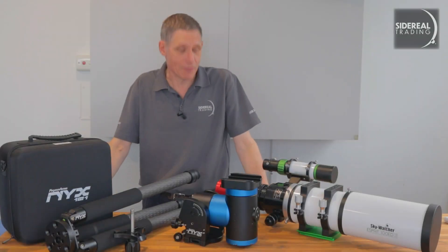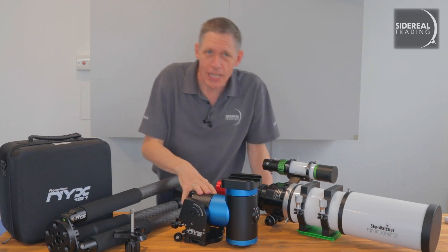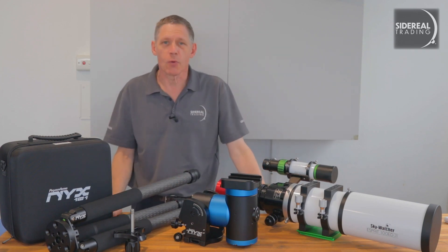G'day, it's Bill here from Sidereal Trading. I've got some nifty gear. We've had this harmonic drive from Pegasus Astro for a couple of months now. It's their NYX 101.